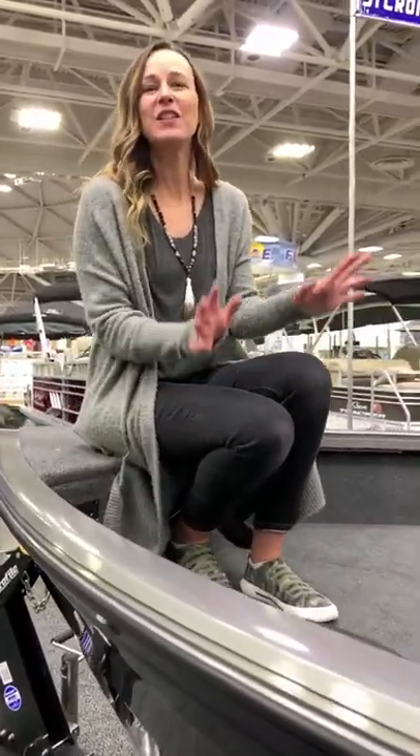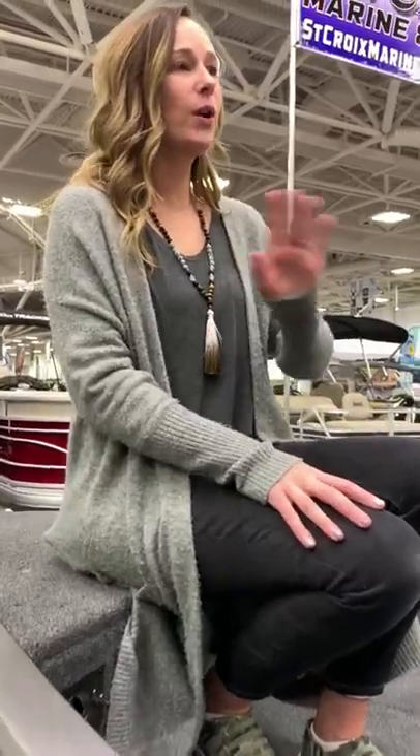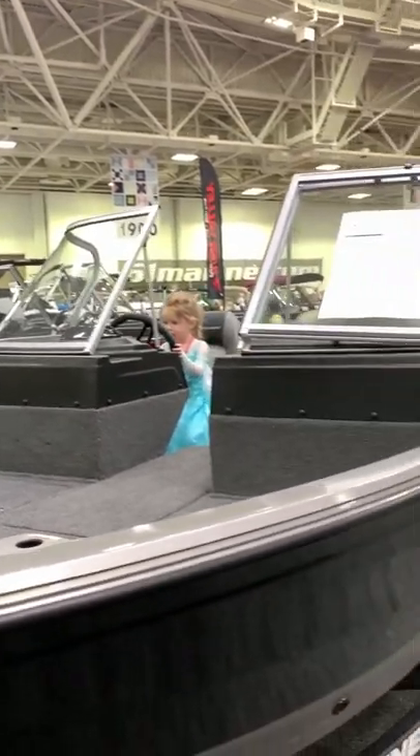Hey guys, Sarah Trampy in the Crestliner booth. I am sitting in the 1650 Fishhawk. I just wanted to give you guys a quick walkthrough and then maybe break down some of the differences between this boat and the standard edition 1650 Fishhawk.